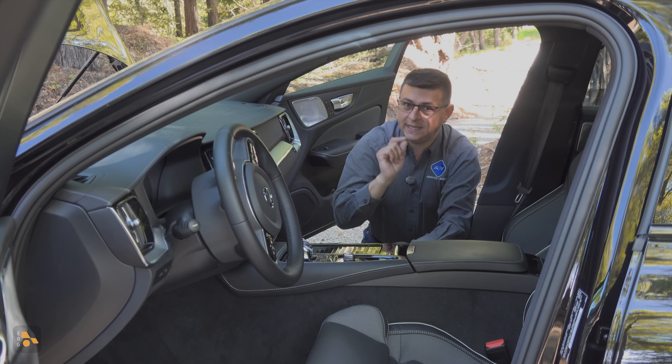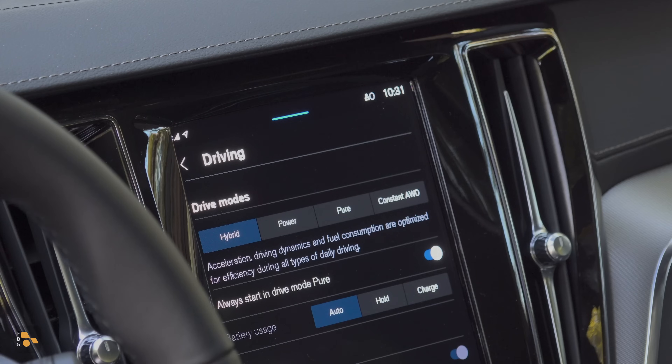But then there's the way the battery pack is used in the system. You'll notice that here in the infotainment system we find four different drive modes: hybrid, power, pure, and constant all-wheel drive.